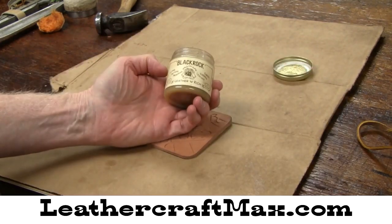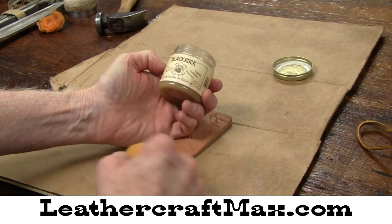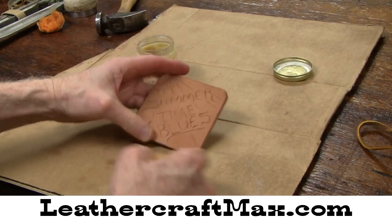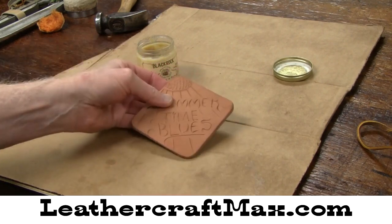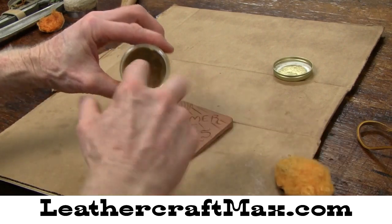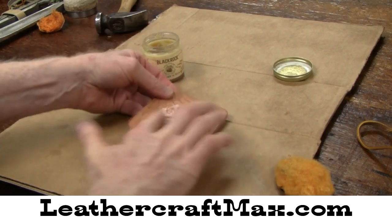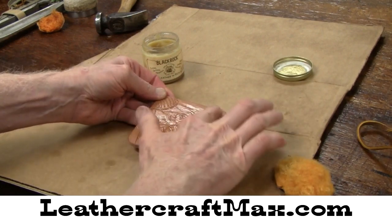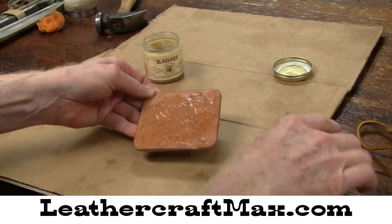What I'd like to do is just see how this Blackrock Leather & Rich in the 4 ounce bottle treats this natural saddle skirting. So what I'm going to do — it doesn't hurt to get it on your skin — just kind of rub it on like that. And then I've got a piece of sheepskin here that I'll rub that in a little better with.